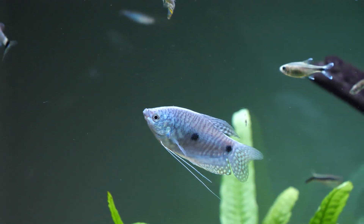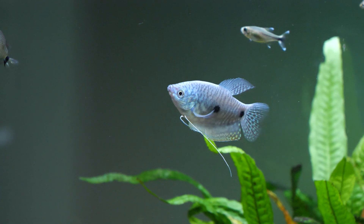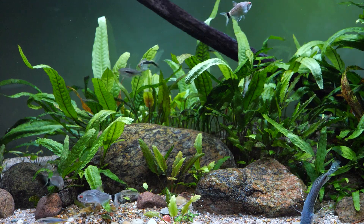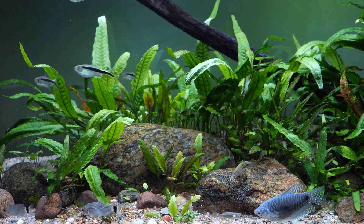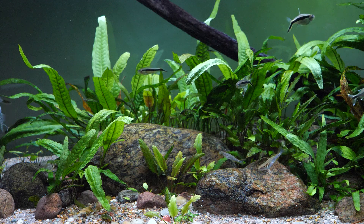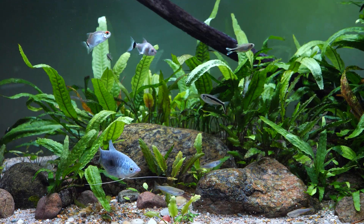Condition the female and then introduce her when she's ready for reproduction. When it comes to water conditions, moderate to mild water movement is preferred. A pH range of about 6 to 7.5, a hardness range of about 2 to 18 degrees, and a temperature range of about 75 to 82°F (24 to 28°C) are ideal. Values in the middle of the pH and hardness range, with temperatures around 80°F, are more or less optimal.